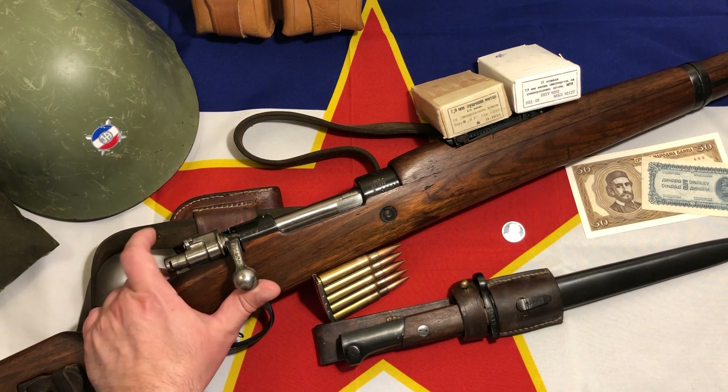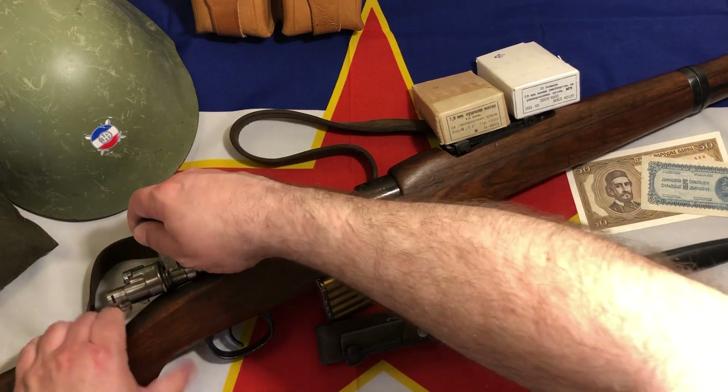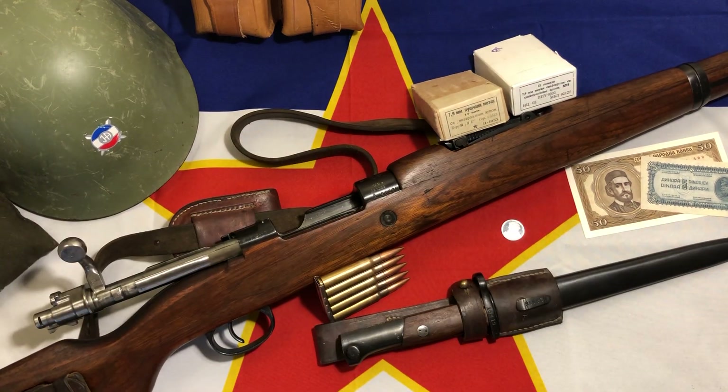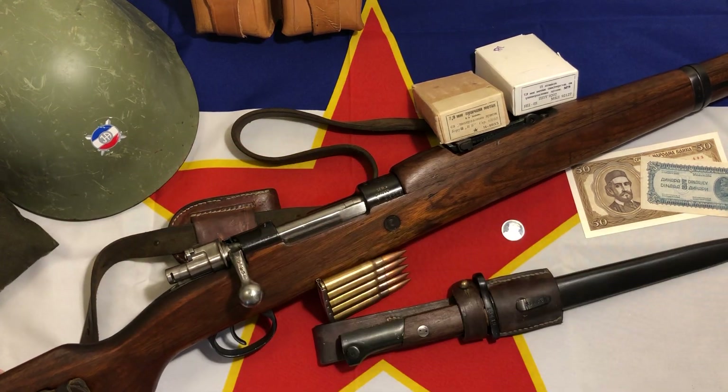The big difference is in the bolt travel - how far you're having to pull it back. The bolt travel on the K98 is 6.35 inches, whereas on the M48 it's 6.115 inches. So you've got a little bit shorter of a throw there, which is a good thing.